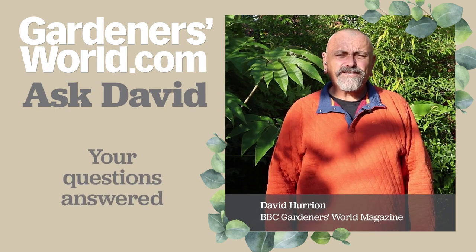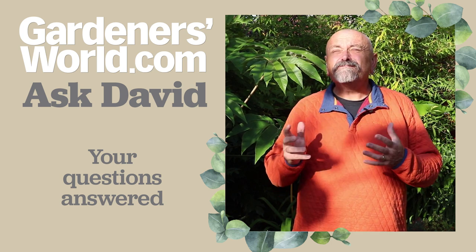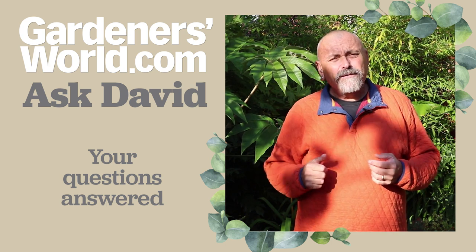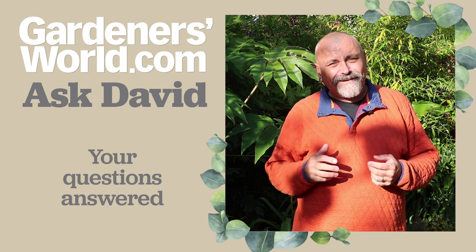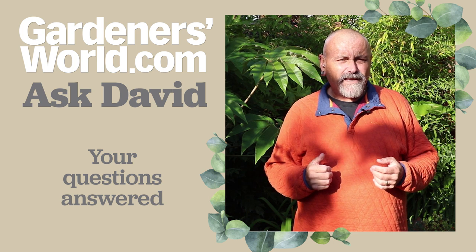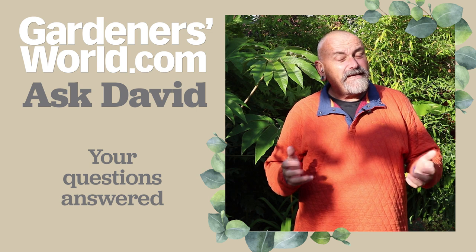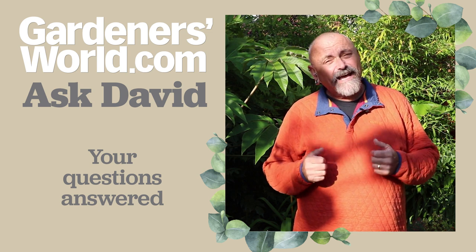Hello, welcome to another edition of Ask David. Autumn's well and truly here now. We've got a reasonable amount of wind today so please forgive the slight windy background noise, but the sun is out and there's plenty of gardening to be getting on with, and you've sent in some of your pressing gardening questions for me to answer, so I'll get on and answer them.